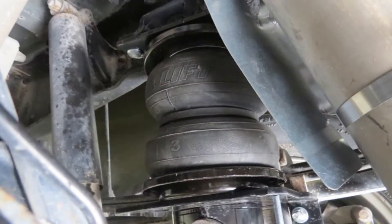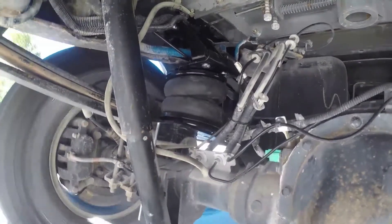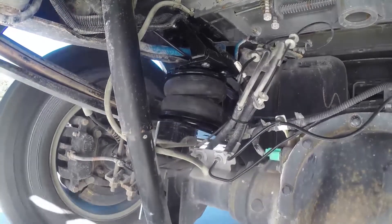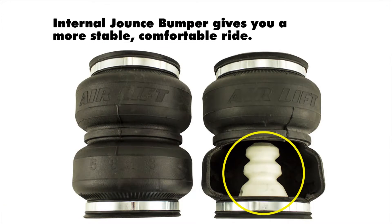A few things to know about our Load Lifter system: it has a capacity rated for 5,000 pounds. This does not increase your weight carrying capacity, so double check your suspension rating on your vehicle to make sure you can handle that kind of load. On the inside of each spring, it has a jounce spring built into it, which engages at lower air pressures to better absorb road shock and minimize bottoming out.